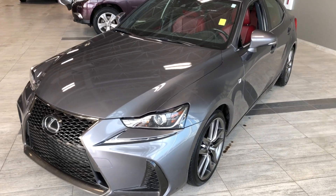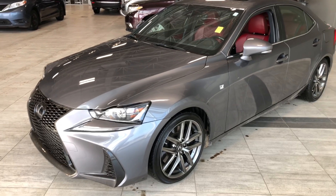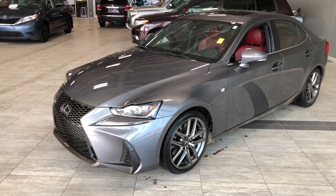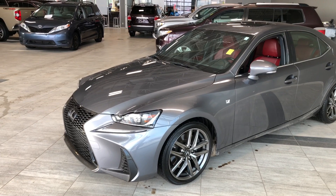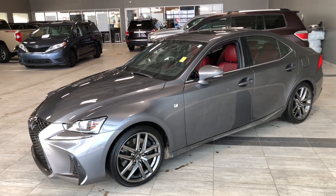Some of the great exterior features on this Lexus include 3M on the front hood, fenders, bumper, side mirrors, as well as all four door cups. Other great features include an aggressive front wheel, turn signals on the side mirrors, and a proximity smart key system.